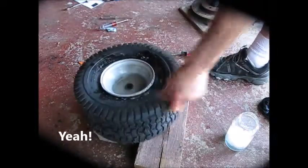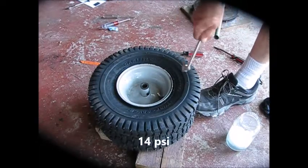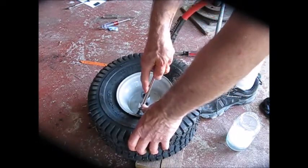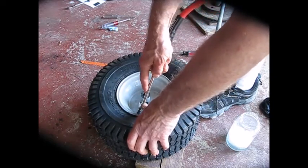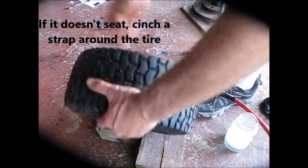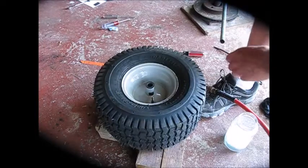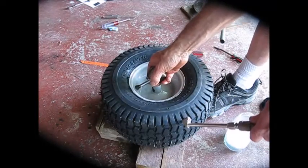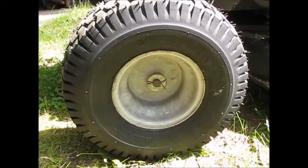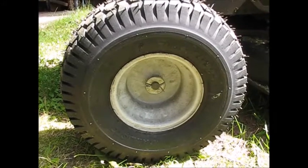There it is — all the way on. It's 14 psi; we don't need a ton of air pressure here. Let's see if we can get it to go. It looks like it's seated right up. There it is — 14. It's all on there: seated, mounted, and ready to go. Back in business. Thanks for watching.